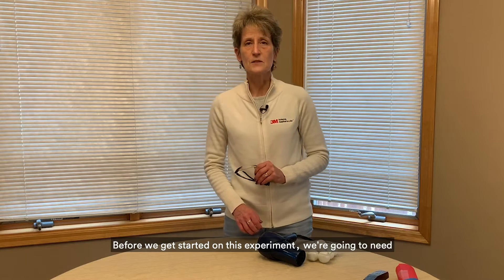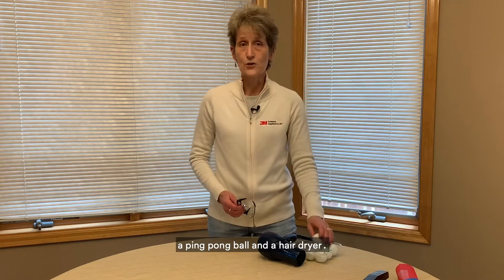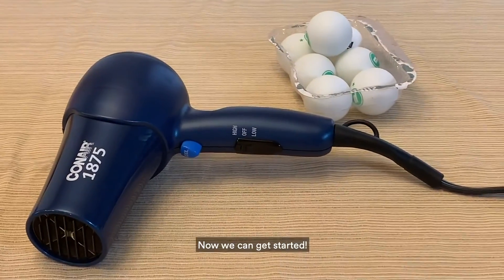Before we get started on this experiment we're going to need a ping pong ball and a hair dryer. Use one that has a non-heat setting if you have it. Now we can get started.